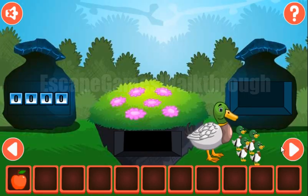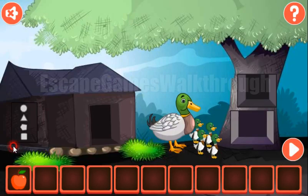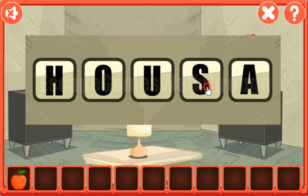We've got an apple and the shovel. Now let's go. Here we have a hint of the word 'house', and this word we need to type here: H, O, U, S, E.